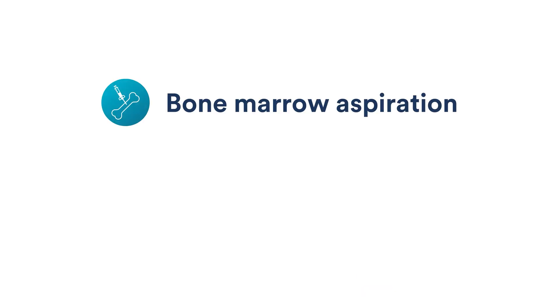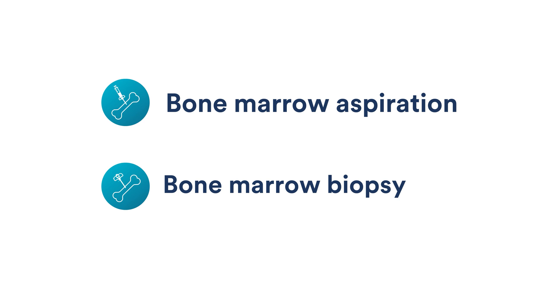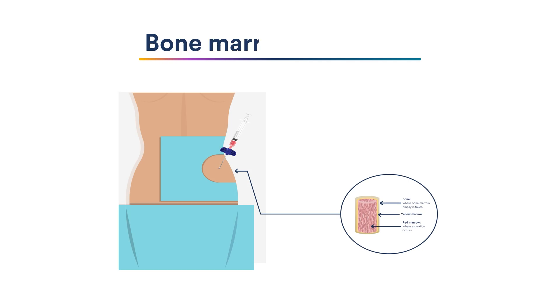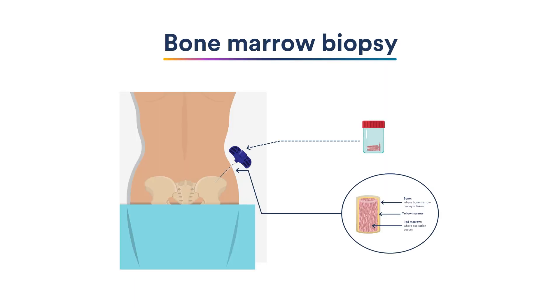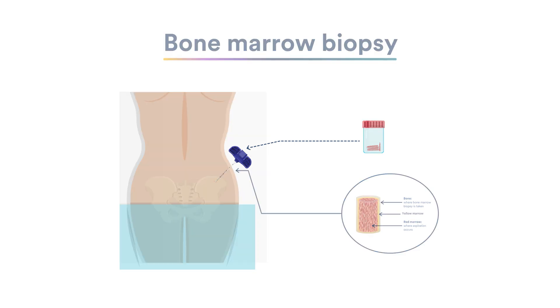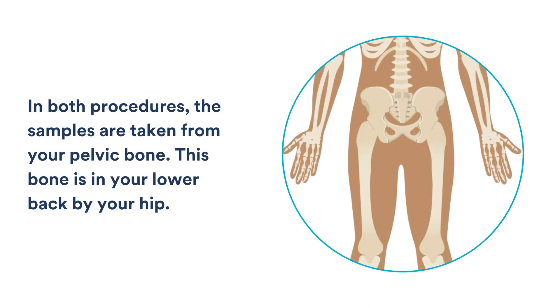A bone marrow aspiration and biopsy are two separate procedures that are often done at the same time. A bone marrow aspiration removes a sample of the liquid part of the bone marrow. A bone marrow biopsy removes a small, solid piece of bone in the bone marrow. In both procedures, the samples are taken from your pelvic bone — this bone is in your lower back, by your hip.